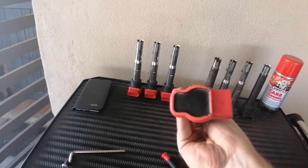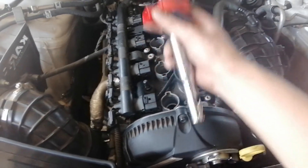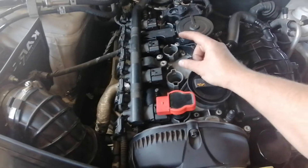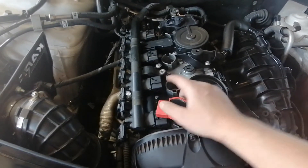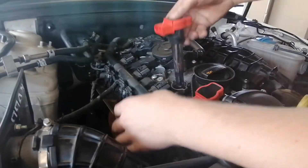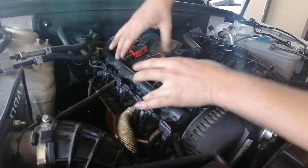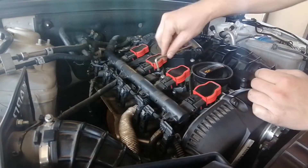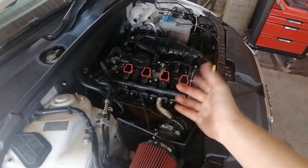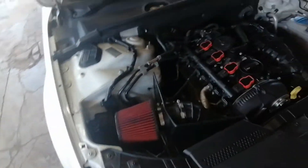The installation is a complete reverse of what we just did — slide them down, push the rail out of the way, press down, clip all of them back in at once, tighten the bolt, and start the car. Let's fast forward through that. All four are changed — let's start the car up. Keys are in my pocket.